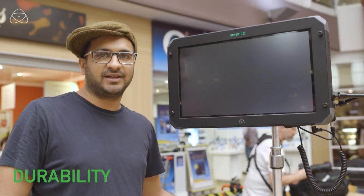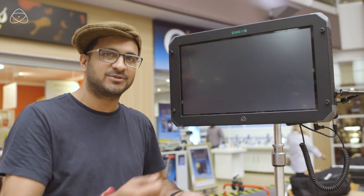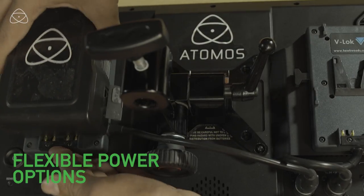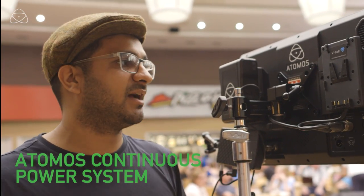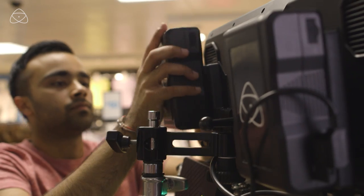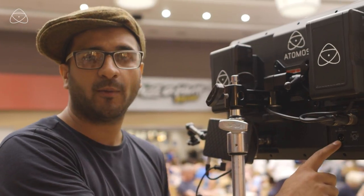I love how durable it is. We're going from location to location, taking it in and out of the case several times a day. I'm totally confident in the way I'm transporting and holding it. The good thing about the power is that I can take a battery out when it's run out, pop another one in, and it keeps running from the other battery — so I can hot-swap the batteries.